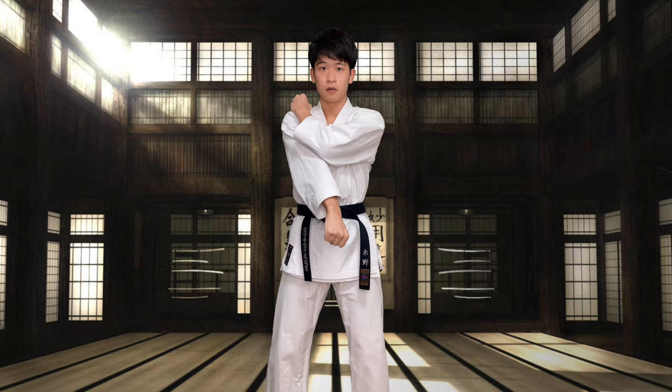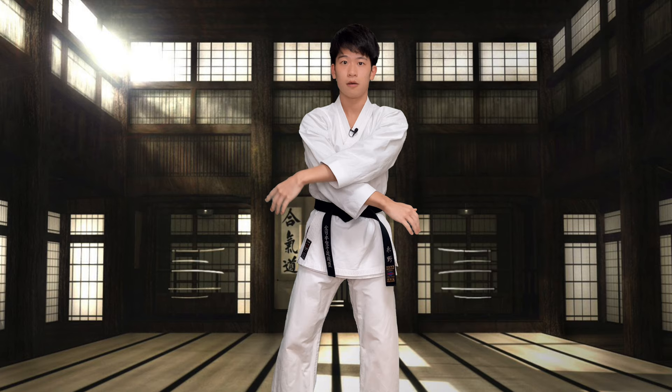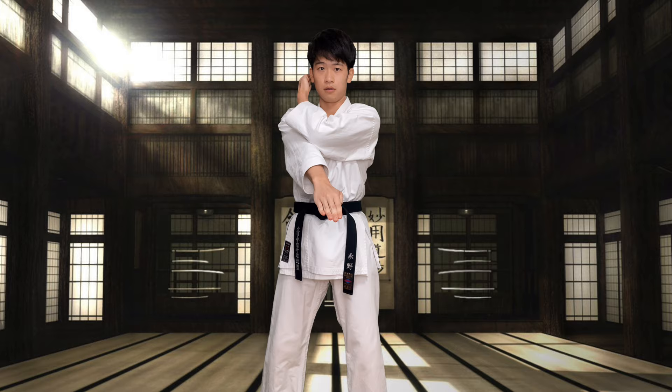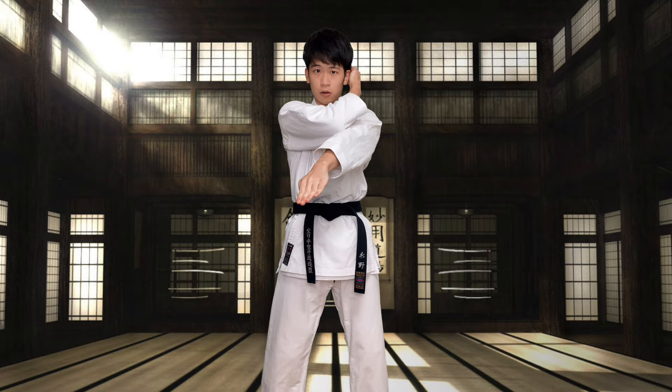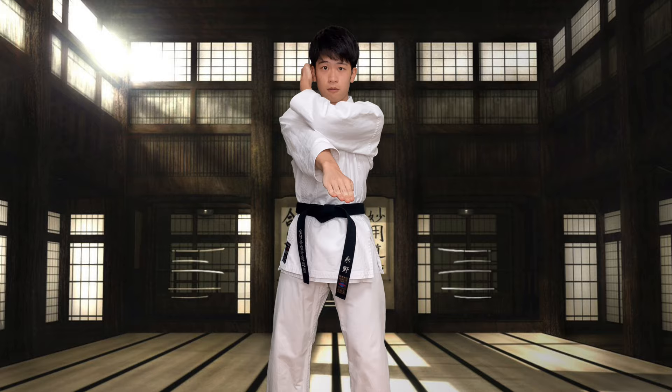戻って. 1, 2, 3, 4, 5, 6, 7, 8, 9. Come back.